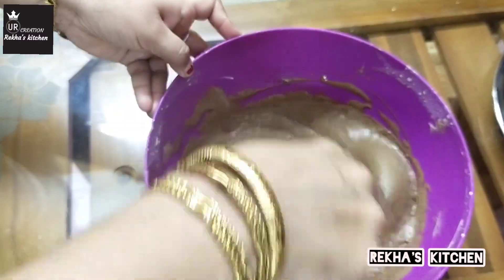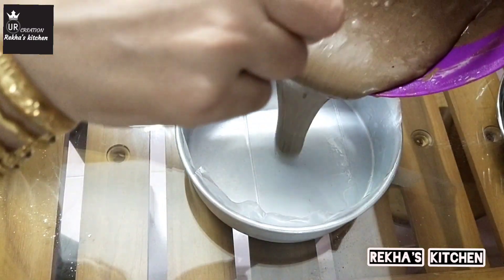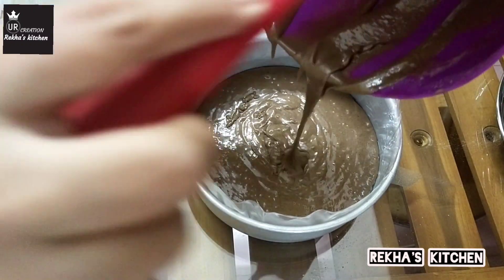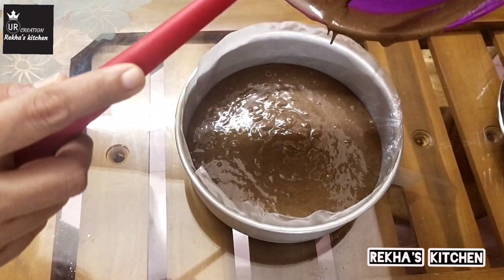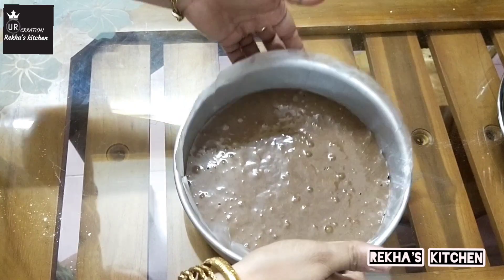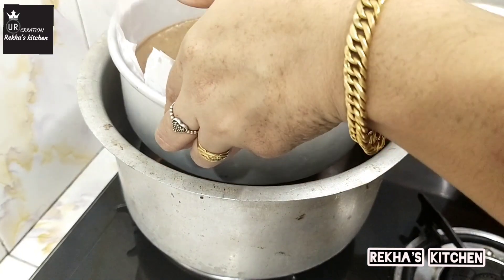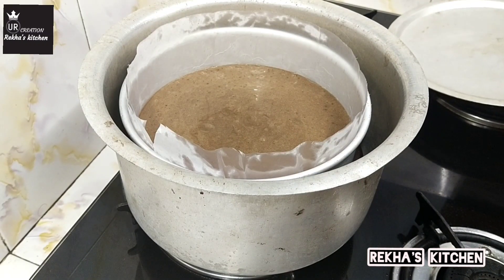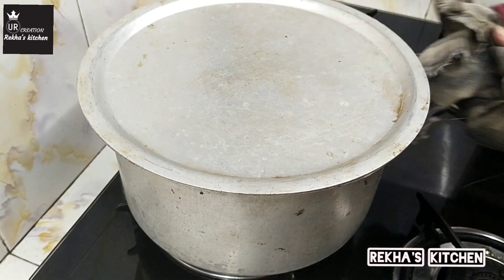I will add the batter to the tray. I will grease the tray with sunflower oil and add butter paper to the sides. Tap the tray to remove air bubbles. This will cool the air bubbles. We will bake this for 45 minutes on a low flame.